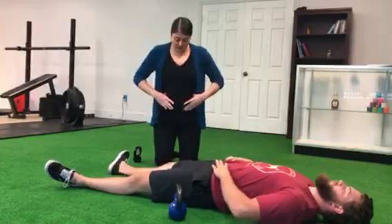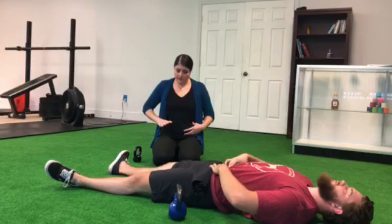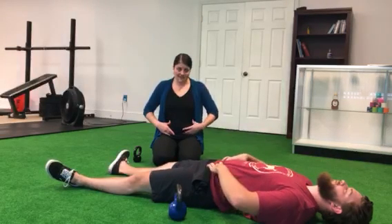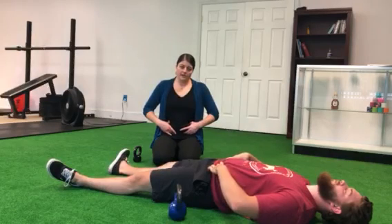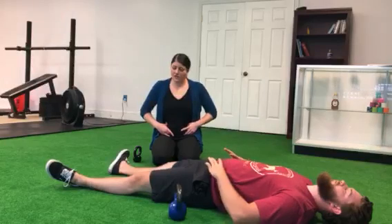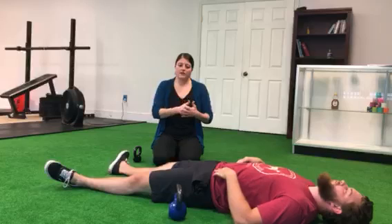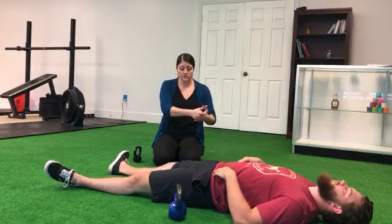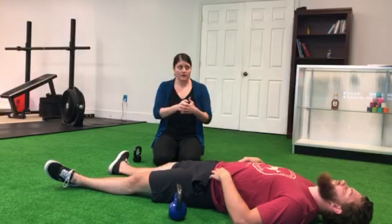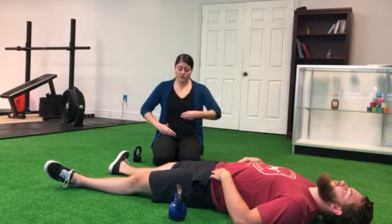Say you notice you've got your right oblique, right low ab, and left low ab, but not your left oblique — what you can do to increase sensation and muscle activation there is just dig in a little harder, not hard enough to hurt, but just a bit more. The idea is that by creating additional pressure there, we give the muscle something to press against to make it stronger.